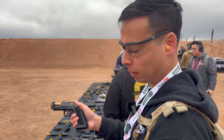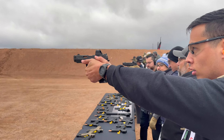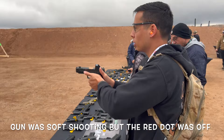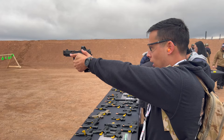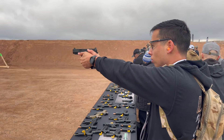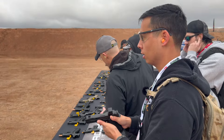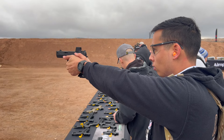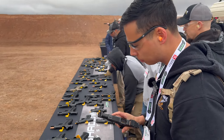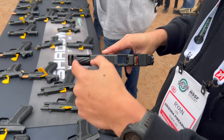So the new Shadow Systems MR920P — this is a lot more like a comp or like a full-size gun, but practically it's a compact. I like that it's kind of a smaller comp too.